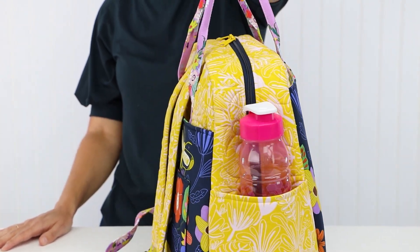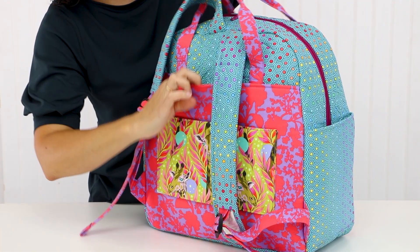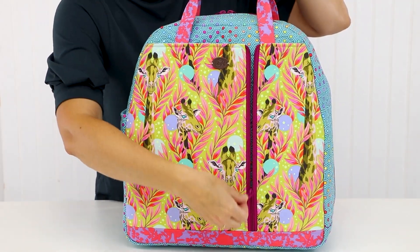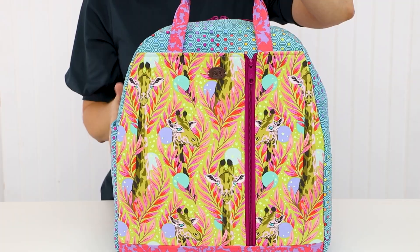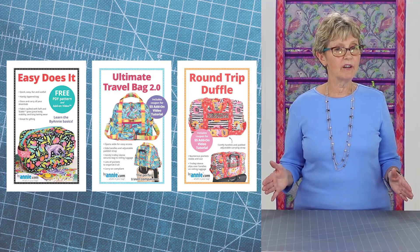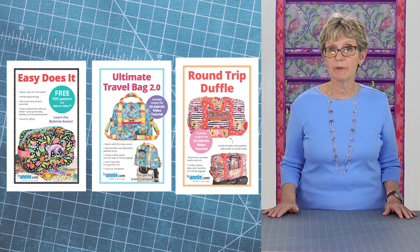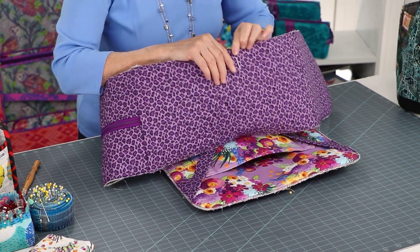Quilted fabric is used for the main body of the bag, including the body front and body back as well as the zipper loop. Additional pockets are attached to the front and back, inside and out, and are connected to the bag body at the sides and bottom. If you have made our free pattern Easy Does It, our Ultimate Travel Bag, or Round-Trip Duffel, the process of assembling Quartzide will be very familiar to you.